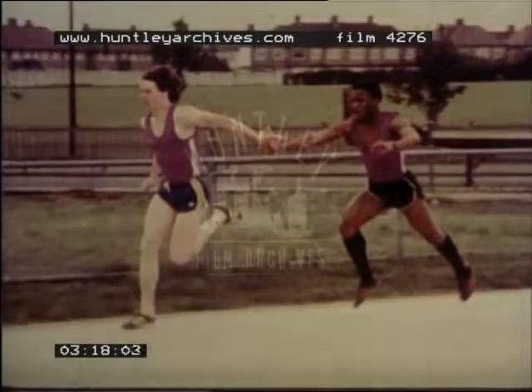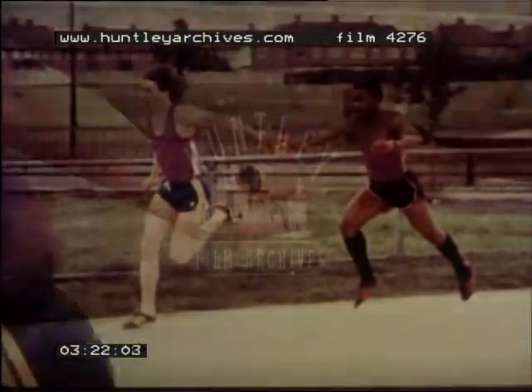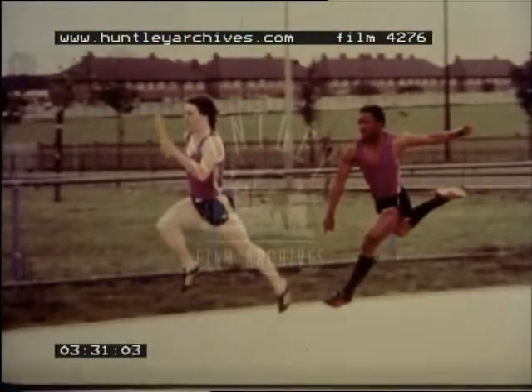When the downsweep technique is used, the outgoing runner offers his hand as a flat platform and the incoming runner passes the baton down onto it. Again, the longest possible length of baton is left free for the next exchange.